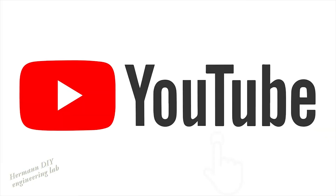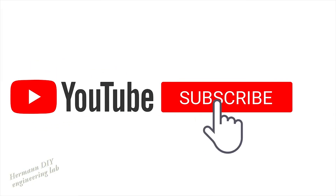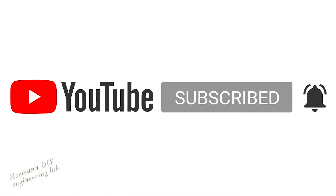Thanks so much for watching. If you like this video, give me a thumbs up. Don't forget to subscribe to my YouTube channel and click on the notification bell for more videos. Thank you so much for watching. I'll see you next time. Goodbye.